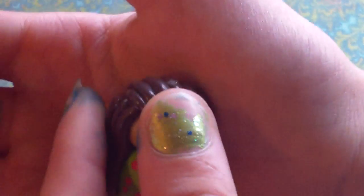And this one doesn't have a face, because I saw one on Google that didn't have a face.